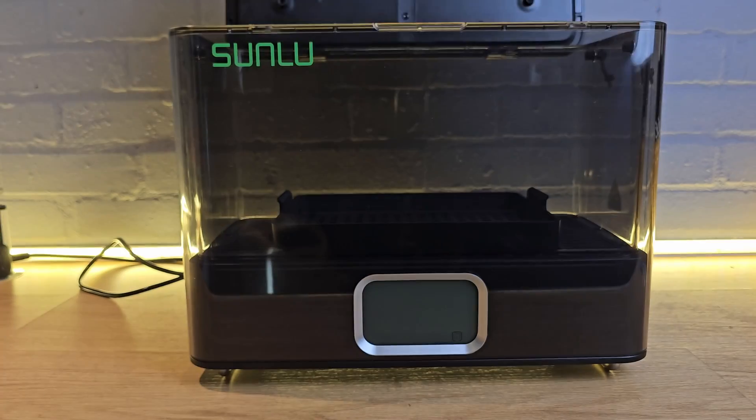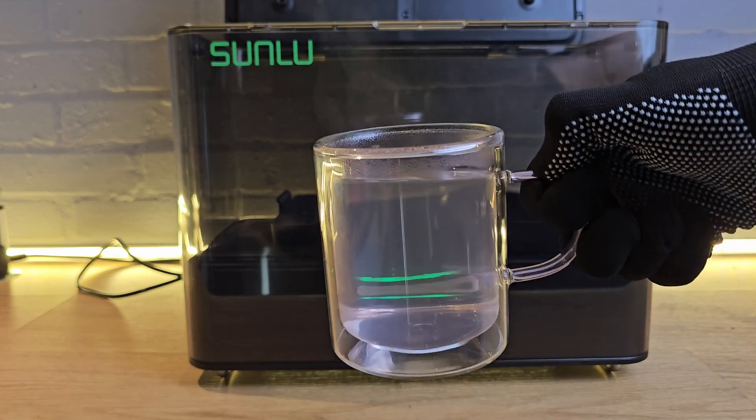I expected a heated box with a timer and a fan, but what I got was a little more interesting. Because this isn't just a dryer — it does things that cheaper machines can't. Actually, two things.